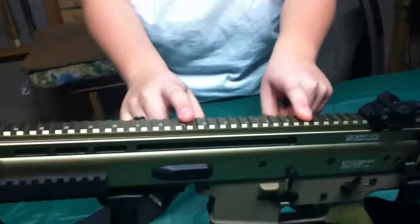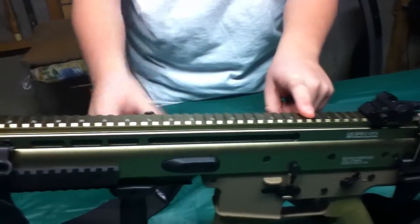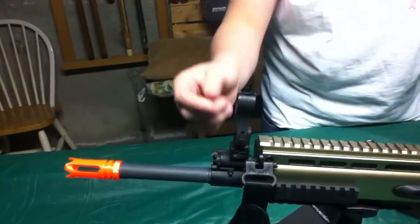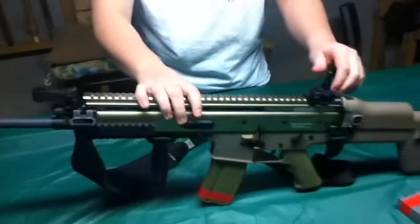Full metal upper receiver with a rail on the top with flip-up iron sights. Hit this button and it's up, and I also have a red dot sight which I usually put on this gun.